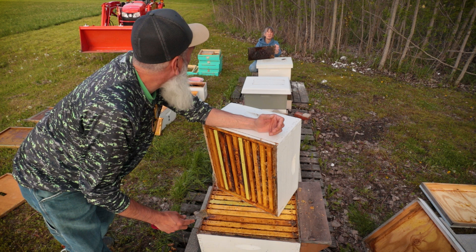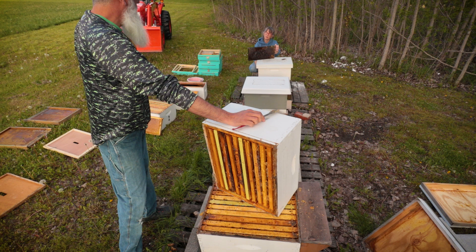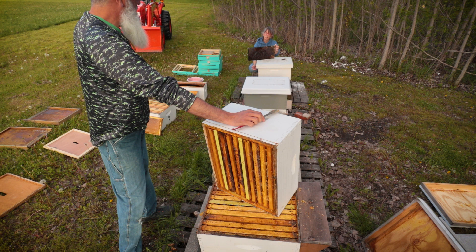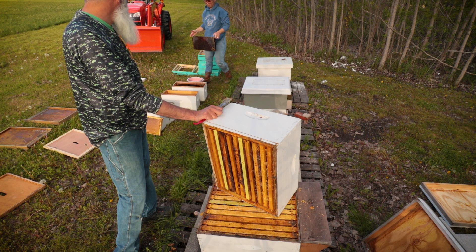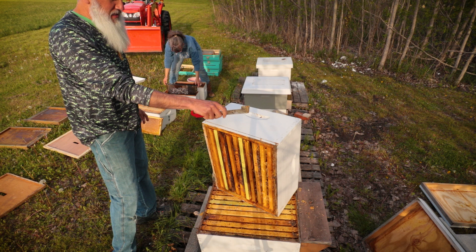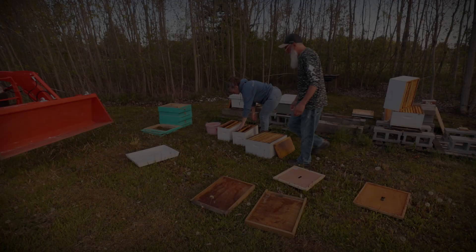Can I ask a question? Just because I'm a viewer and I don't know what you know — shouldn't you store that in the freezer so things don't attack the honey in the barn? A freezer would be a perfect place for it, and it would also kill any bad things on there. But we don't have the freezer space for about five deep boxes full of honey.